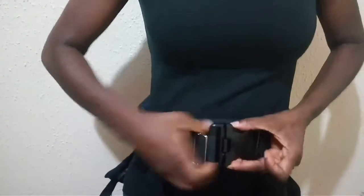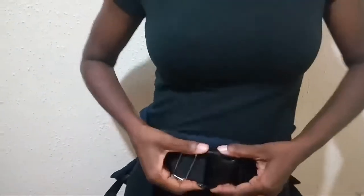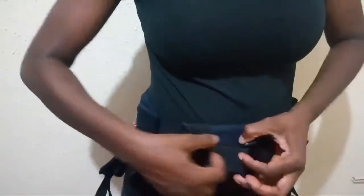Now put it on your waist. Ensure it is well clipped. Now adjust the strap to fit your waist.